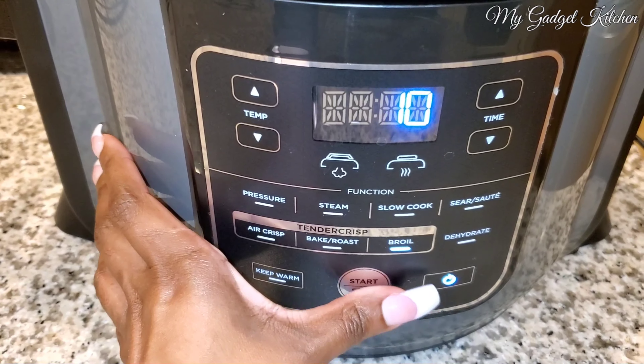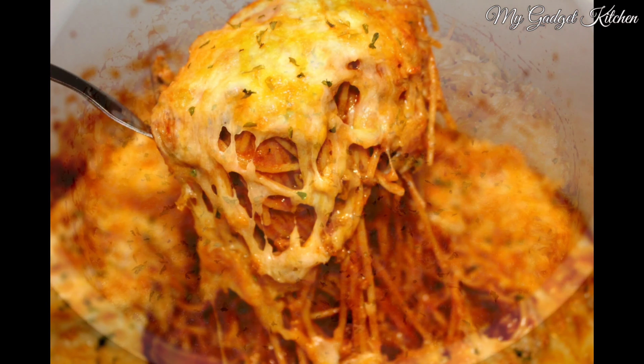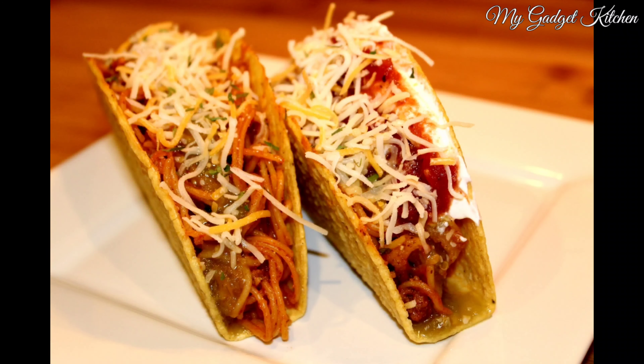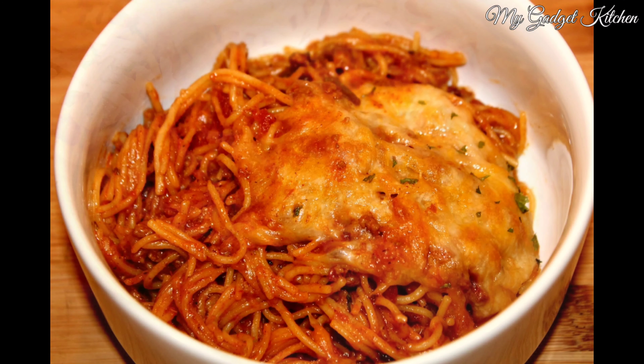This is what it'll look like. And now I've got some more cheese and I'm going to sprinkle that all over the top. Once the top is covered with cheese, I'm going to use the air crisp lid and set the Foodi to a broil. The cheese is going to take about four to five minutes to melt and look like this.